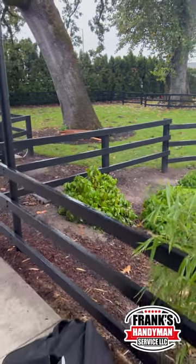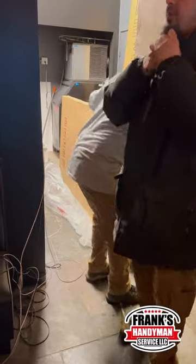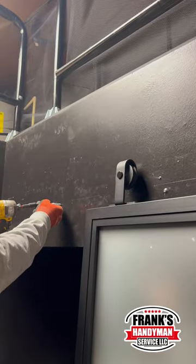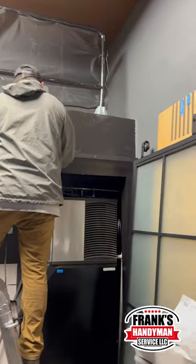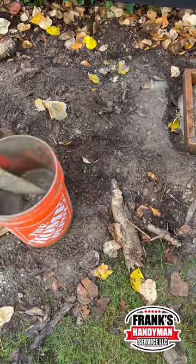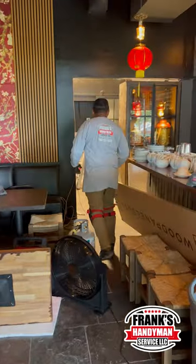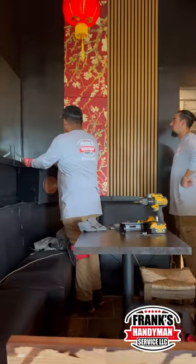Hey guys, welcome back to our YouTube channel. Today we're actually doing several projects so we can open up this old Asia tea house here in the Beaverton, Oregon area. The first thing that we did is go ahead and install this closet sliding door that's made of aluminum — this is to hide the mop sink area and the ice machine maker. We also installed some overhead security railings.